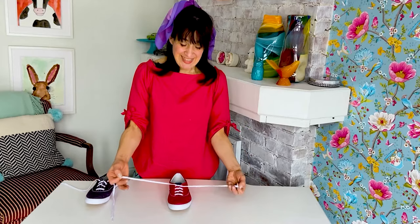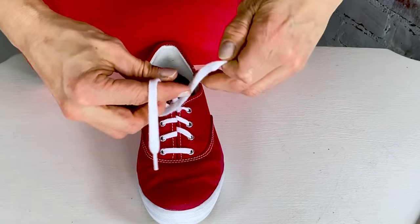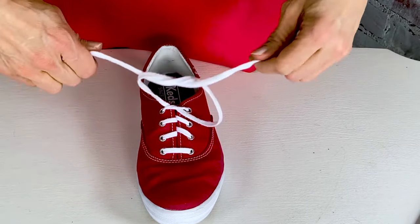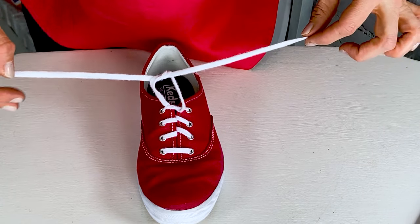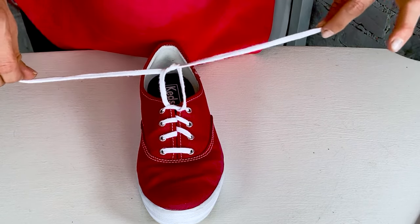And then you pull tight. Good. And then you do that again — you criss-cross your laces like this, and then you take one lace, you go through the middle, and you pull through, but you don't go all the way. You stop around the size of a strawberry, like that.